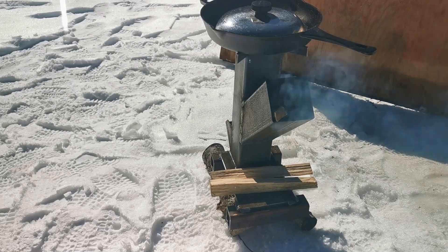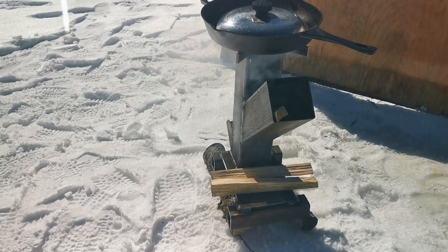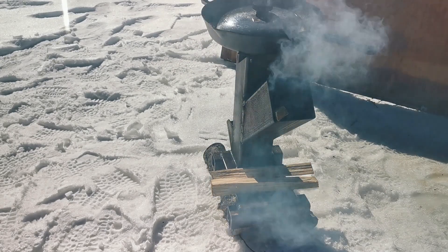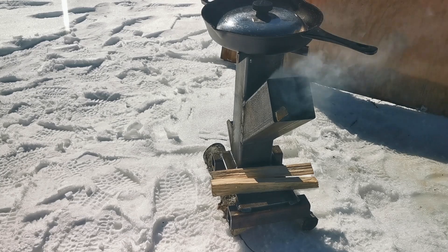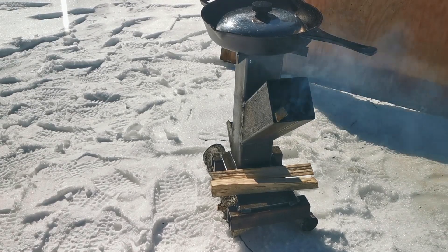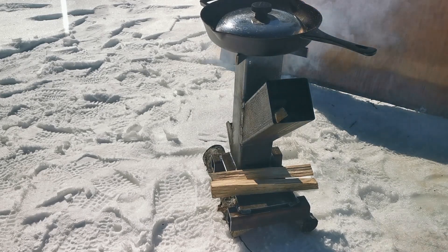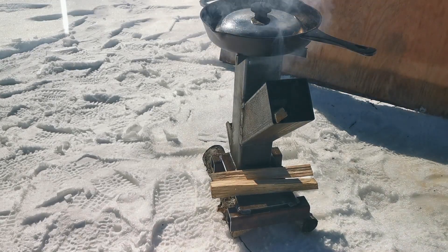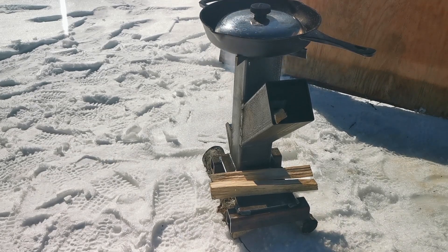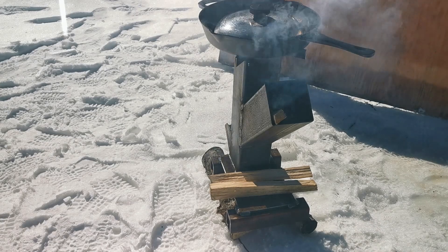Now obviously this is going to work better in situations where it's not wintertime. It's ideal for camping - rather than getting a big open fire going, if you just want to boil some water quickly or do some cooking like this, you save a lot of wood. It doesn't burn very much really. It concentrates all the heat into that one area of cooking. So pretty efficient. So far I'm impressed.